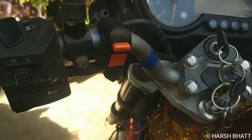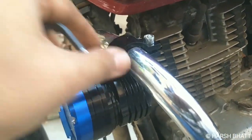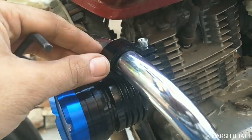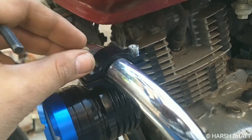Now we have the wiring done. Now we have fixed the fog lamps and there is a clamp built-in which can be fixed. You don't have to do extra work to fix it and the finishing of this is good.